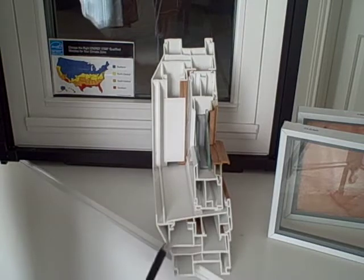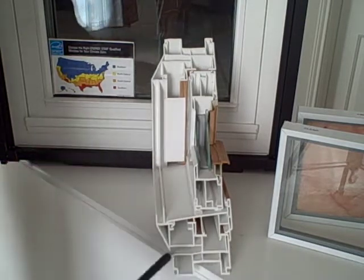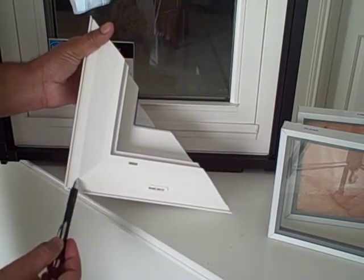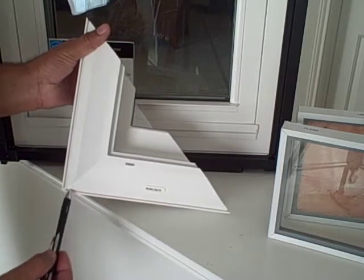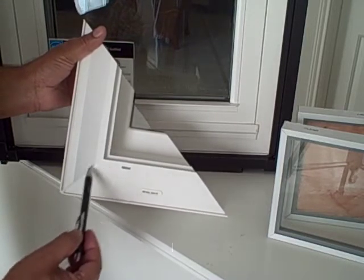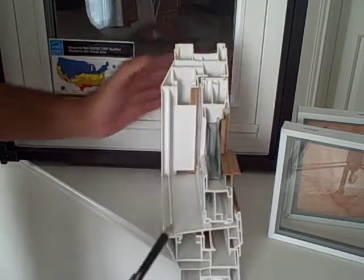If you noticed, a typical frame comes about this wide on each side. It is also fusion welded, so there are no screws or glues used to put this frame together. The fusion weld makes it into a unitized frame, which is structurally very strong.